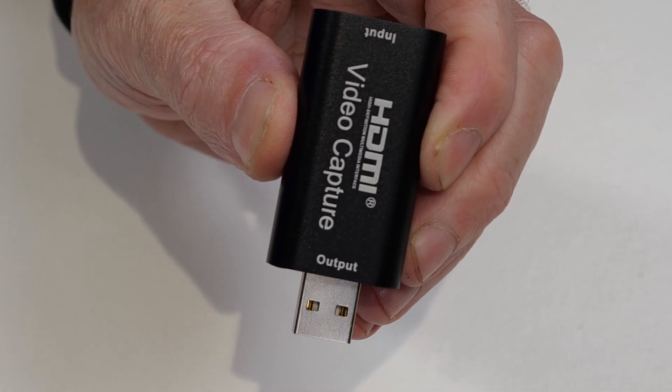The Elgato converter costs just over a hundred bucks, but recently I've been testing much cheaper alternatives — like this one, which was less than 20 bucks. I'll be honest, I expected it to be rubbish, but so far it's worked without a hitch. Anyway, to connect your camera via HDMI you're going to need a converter like the one I've just shown, and of course you're going to need an HDMI cable to connect your camera to the converter.